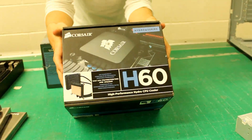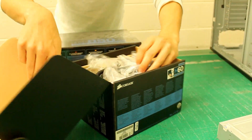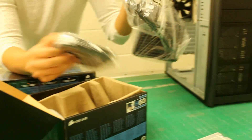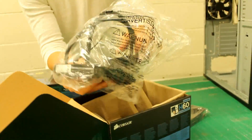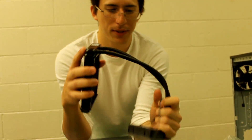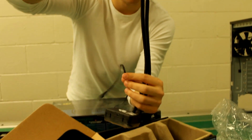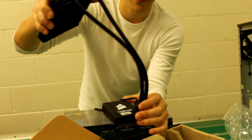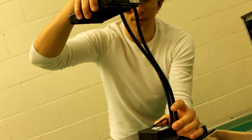Now we'll have a look at the H60 — basically it's an all-in-one water cooling kit. They do actually give you a fan with it. It just works by attaching that to any 120mm slot, and that goes into the CPU socket, and away you go. The pump is actually housed in the block, and it's low profile so it won't get in the way, and you just connect it up to wherever you want to go.